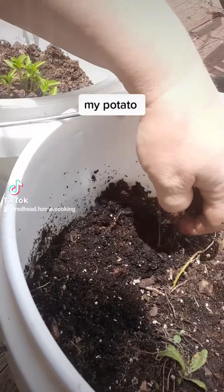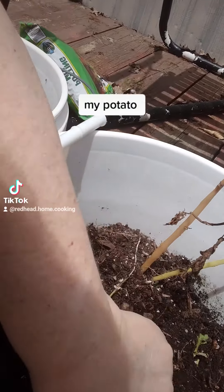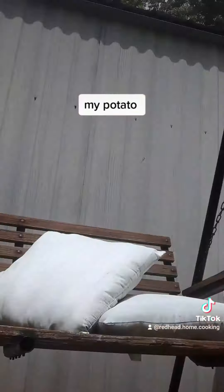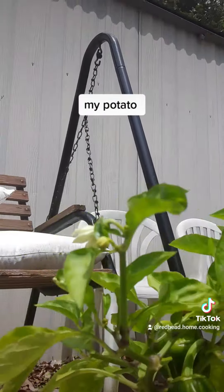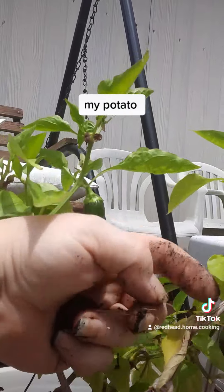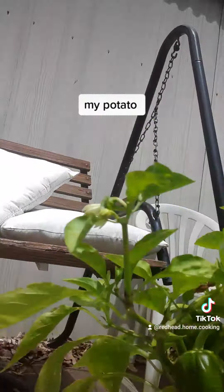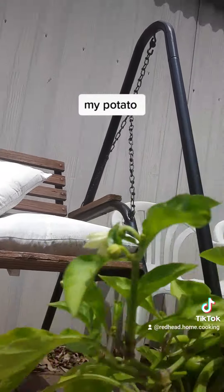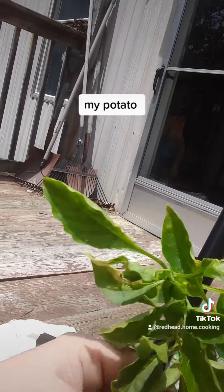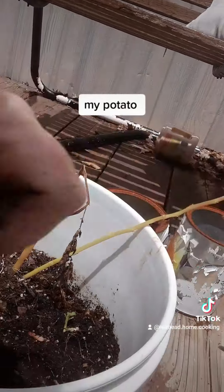I'm taking this little potato with me. And then I'm going to water my plants. There's my little green peppers right here. I got some jalapenos over here. These plants here are actually three years old. Here's another bell pepper plant. I got some more green pepper plants growing in there.